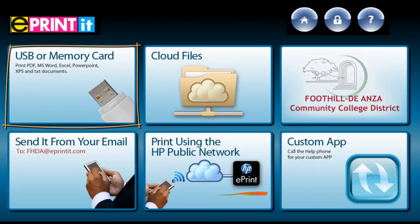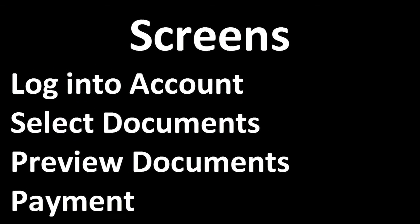If your document is on a USB device, simply touch the USB button on the upper left-hand corner. There are four basic screens; however, the order in which they appear depends on whether or not you're using a USB or accessing documents that you've loaded into your ePrint account.